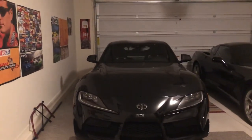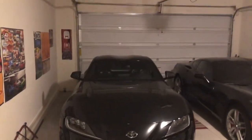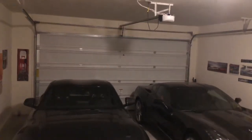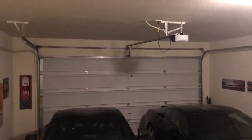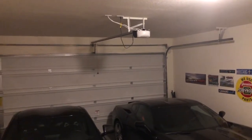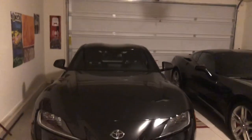If you like this video, please give me a big thumbs up. Please like, subscribe, comment, and tap the notification bell for future videos. And the other thing is my garage door opener — it's very flat, as you can see, no slope to it — so everything should clear perfectly. Thanks for watching. Take care. See you in the next one.